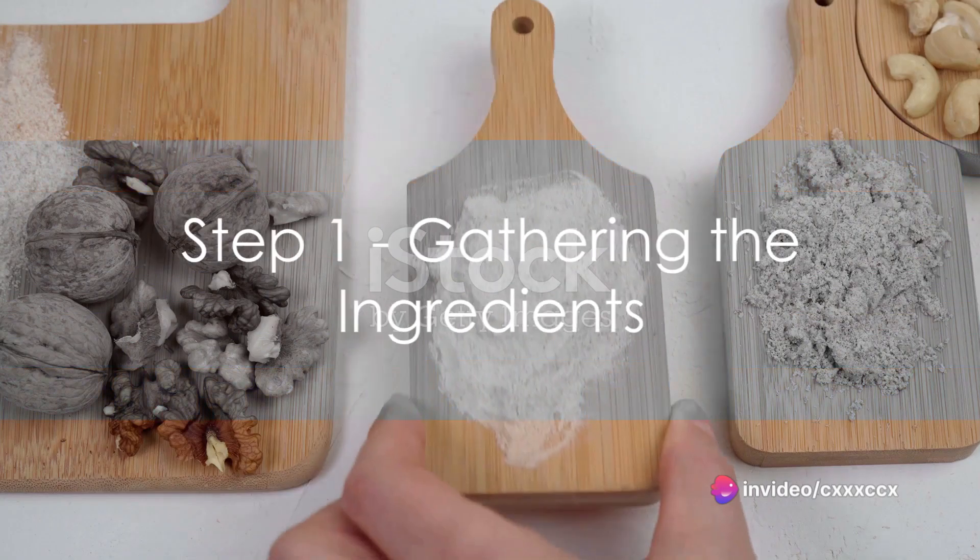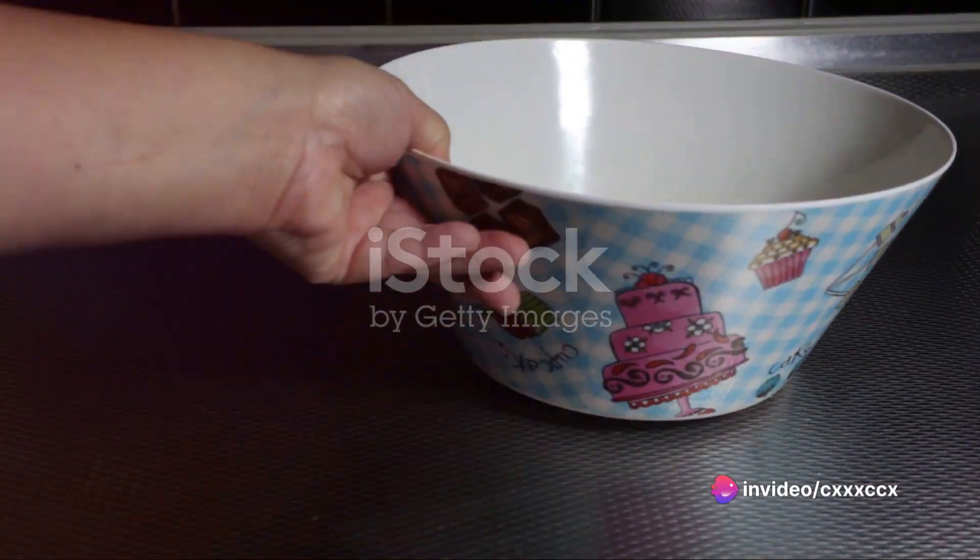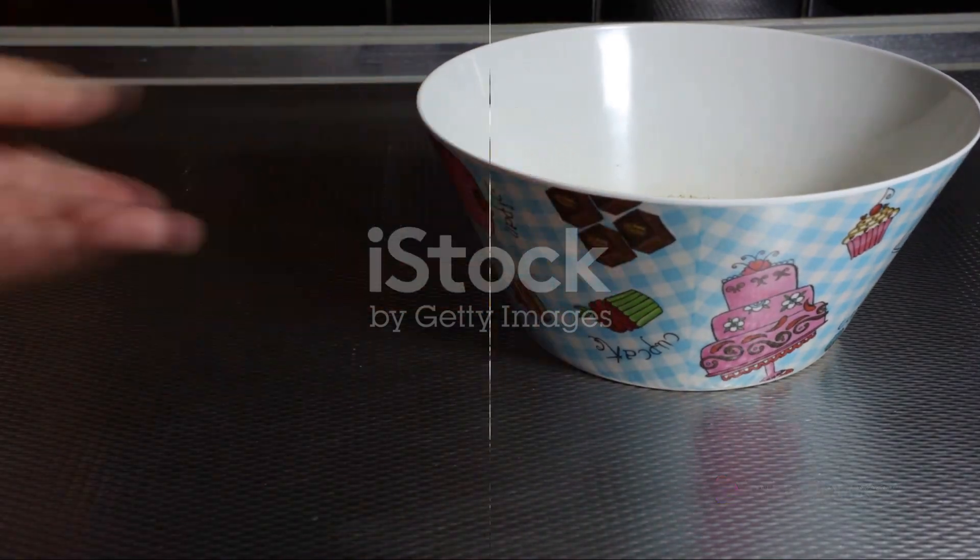Step 1: Gather the ingredients. You'll need 2 cups of almond flour, 2 tablespoons of psyllium husk powder, 4 large eggs, and a pinch of salt. Simple, right?